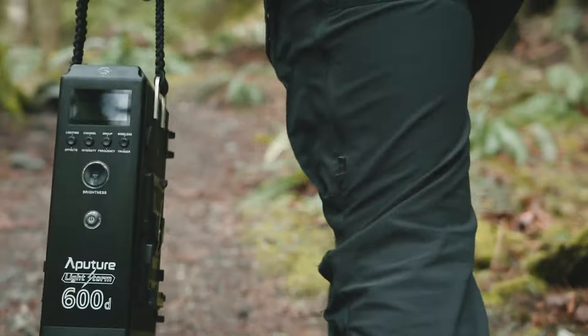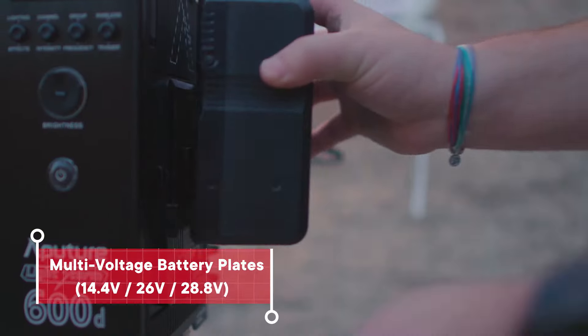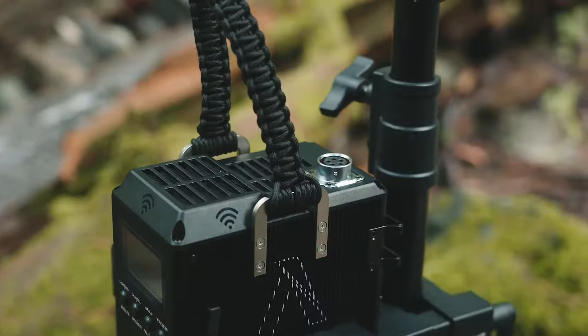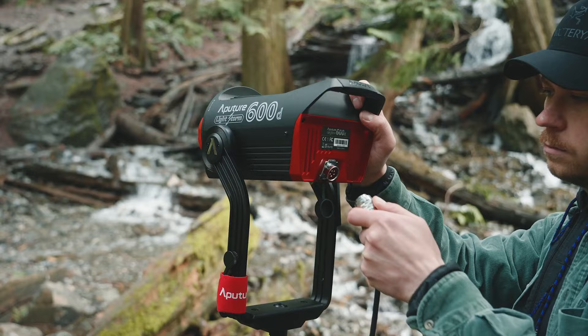And unlike traditional units, you can plug in V or gold mount batteries to take the daylight wherever you go — whether you have two batteries, a battery power station, or a block battery.